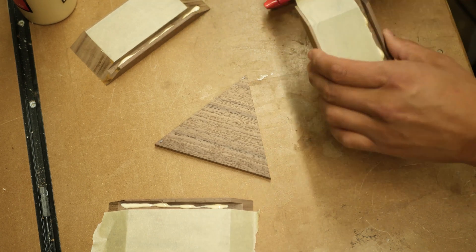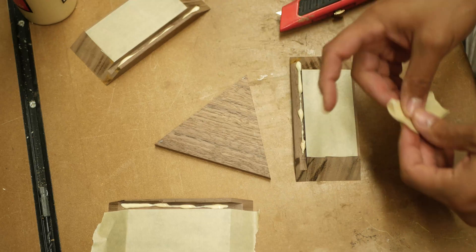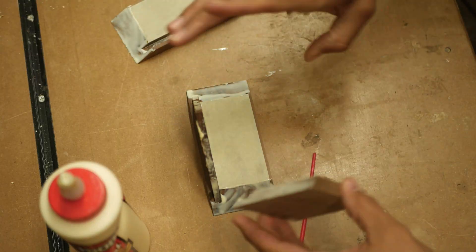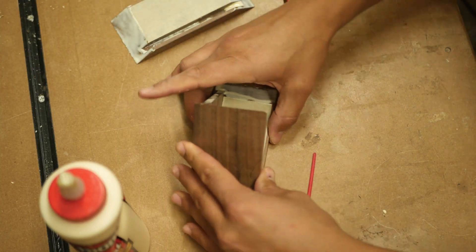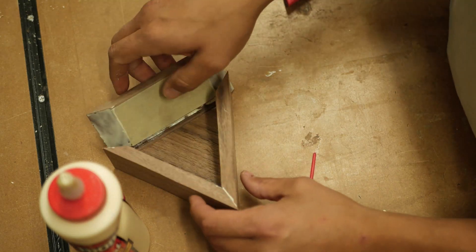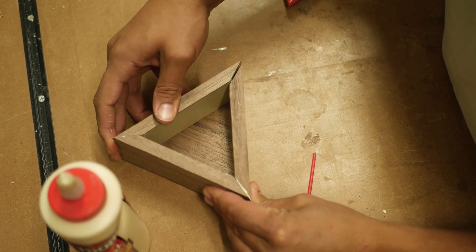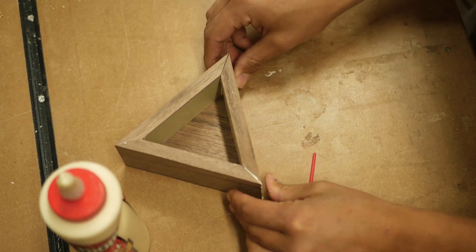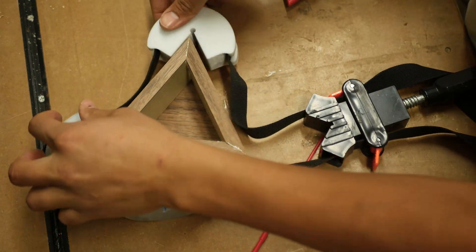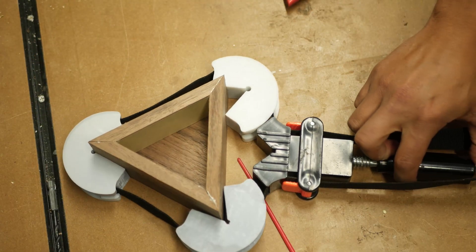And now it's glue-up time. I first masked off the areas that I knew would be really hard to reach the glue squeeze-out. I spread a little glue with my thingies, and then it was time to see if my contraption even worked. And I must say, I think it did pretty good. My joints came out very clean — in fact, I'm not exactly sure how I would have clamped this together without it.